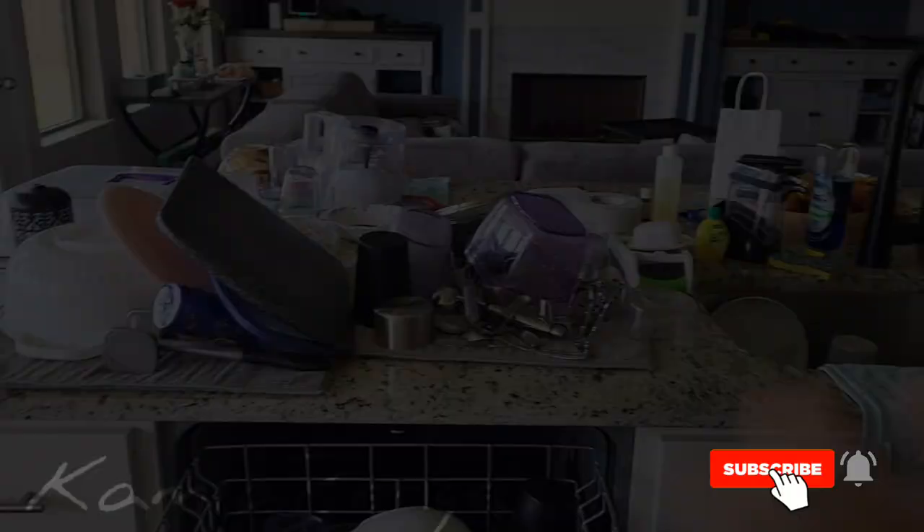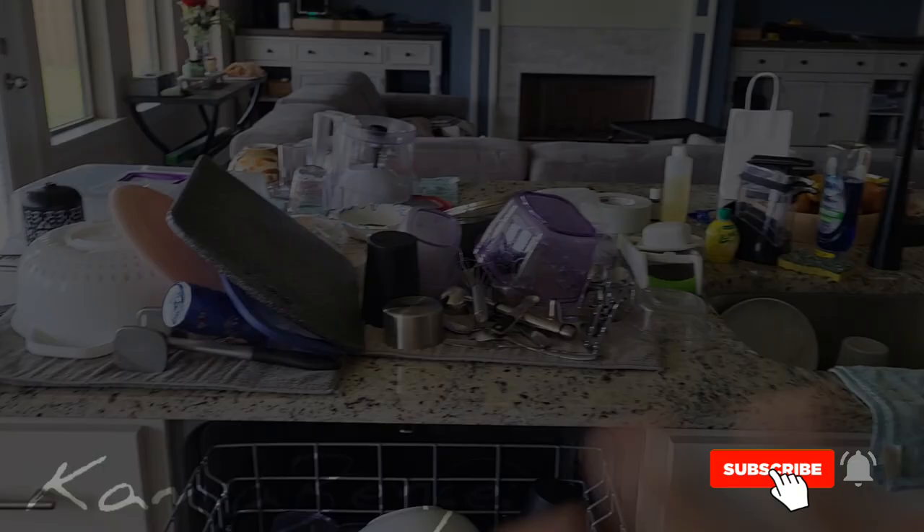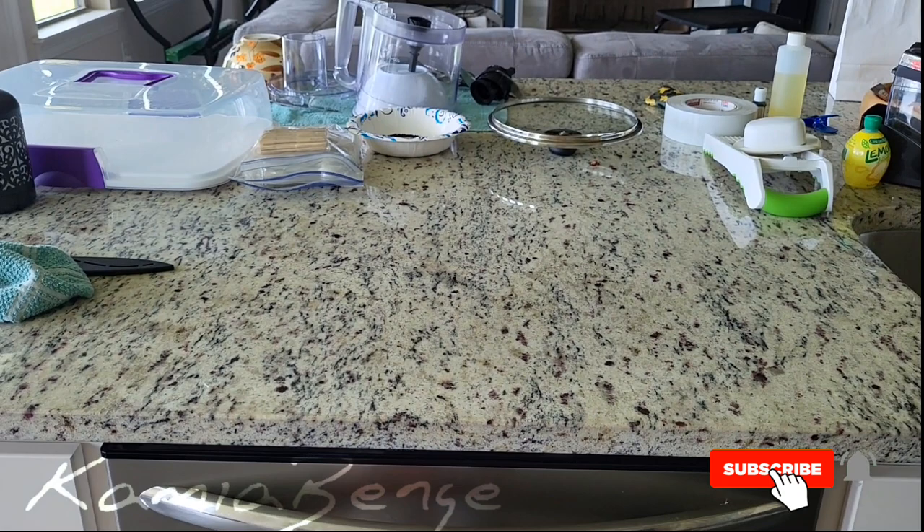Before I start I need to clear all the counter space so I can place the pan. Okay, so now that we cleared off the counter I think it is ready to make the cookie s'mores.